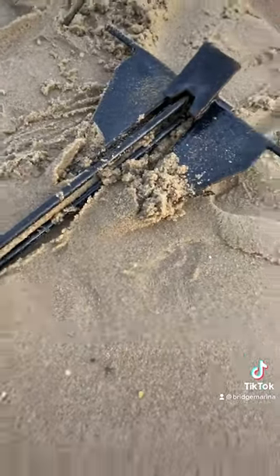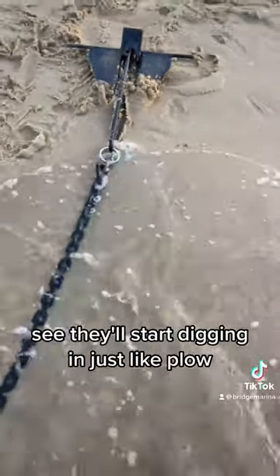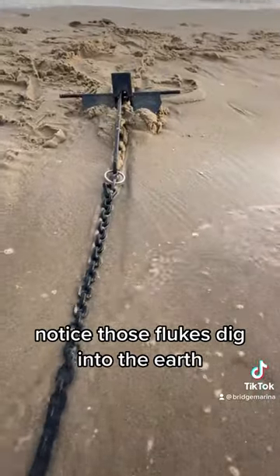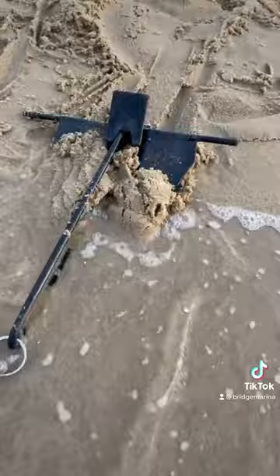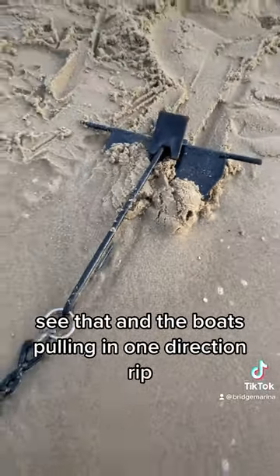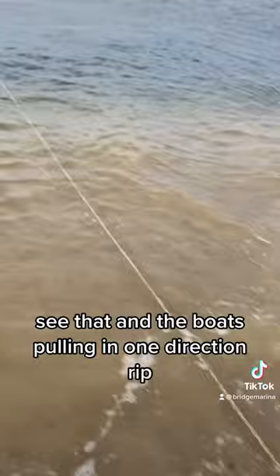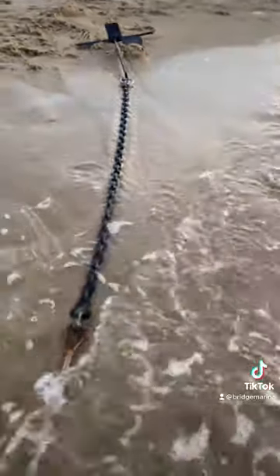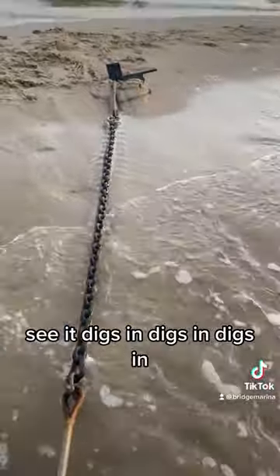Look at the flukes — they're starting to dig in, just like a plow as the anchor starts pulling. Notice those flukes dig into the earth. See how they're going down and digging in? The boat's pulling in one direction, and the anchor line's starting to pull, and it just digs in, digs in, digs in.